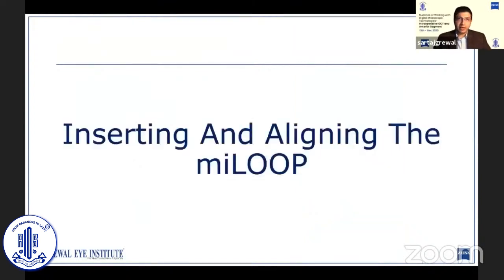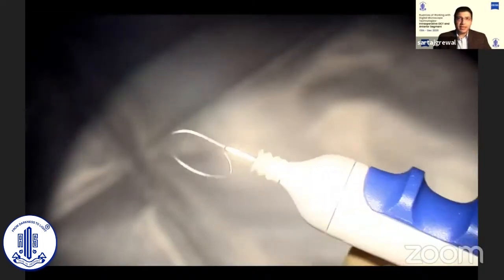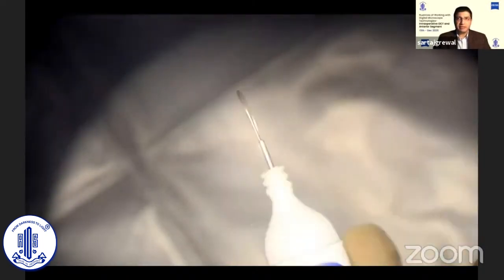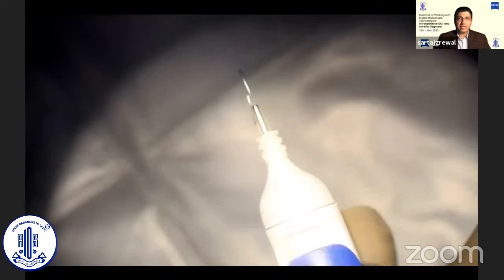Let's talk about how to use the MyLoop. This is the recently refreshed MyLoop that has a compressible rubber sleeve at the neck of the nozzle. It's very convenient to operate with just one hand, and as can be seen here, it has a very smooth mechanism of movement.